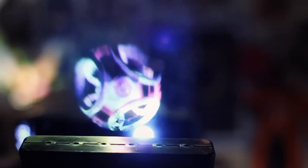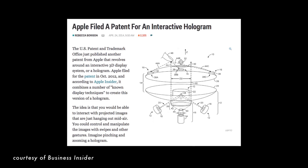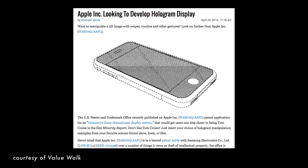It may be years away, but the groundwork is starting. Apple just secured a patent for a 3D system display that could create interactive 3D holograms. This shows you what direction they're eventually going to try to take the iPhone — iPhone 9, 10, 11, 12, who knows what.